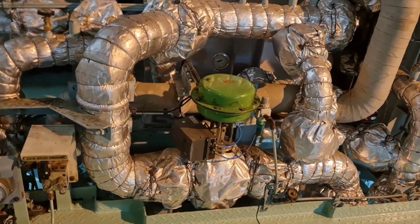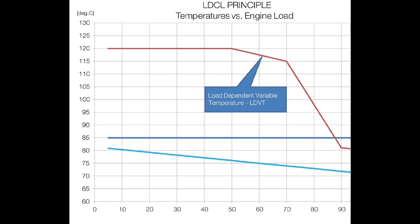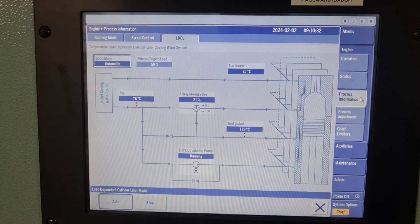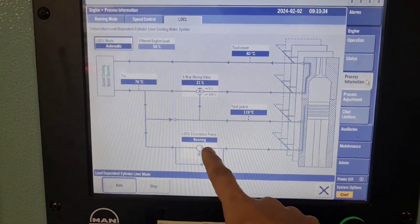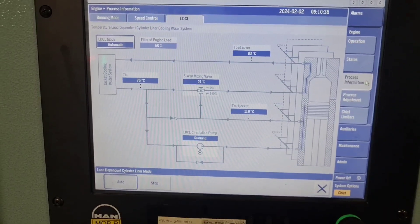The LDCA circulation pump is operative during the load spectrum. The circulation temperature is around 120 degrees Celsius and it will reduce as the load increases around 50%. The LDCA circulation pump is controlled by the engine control system and operated on the MOP.